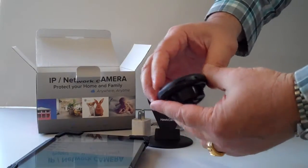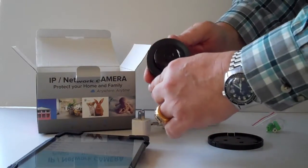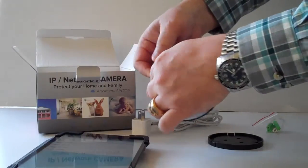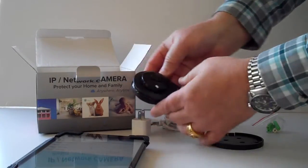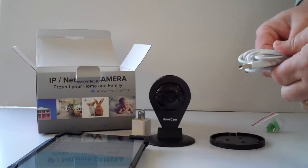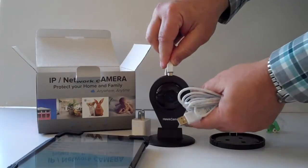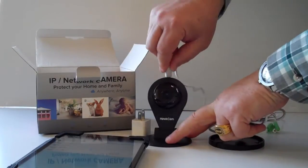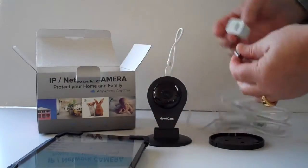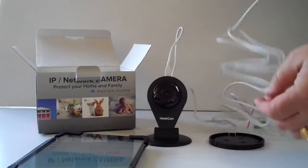The other end of the camera is for the SD card. Just put it at the top, thumbs on both sides, push firmly — it is locked in and it doesn't move. We'll take the power cord, plug one end in up here, then take the power cube and plug it into the wall.